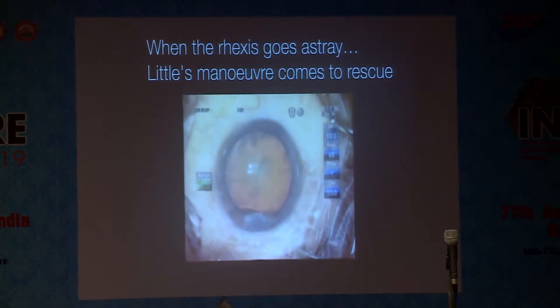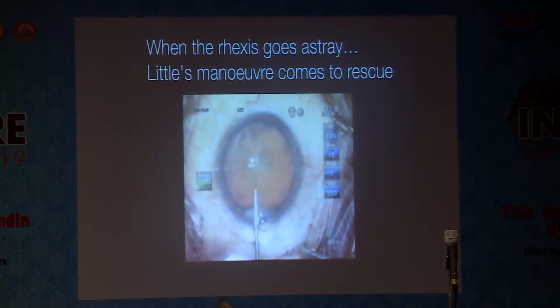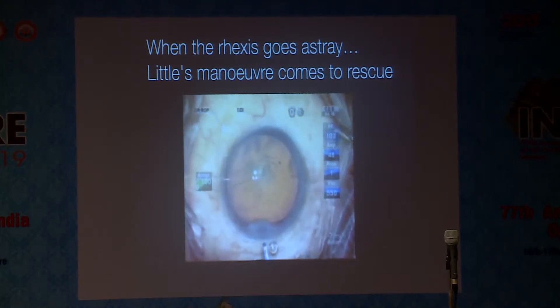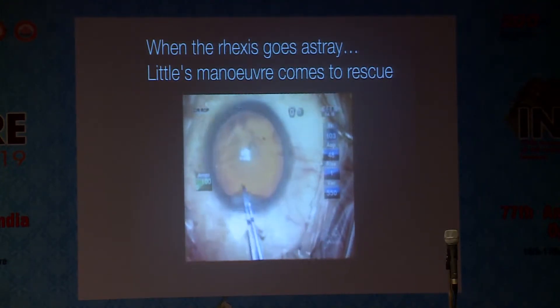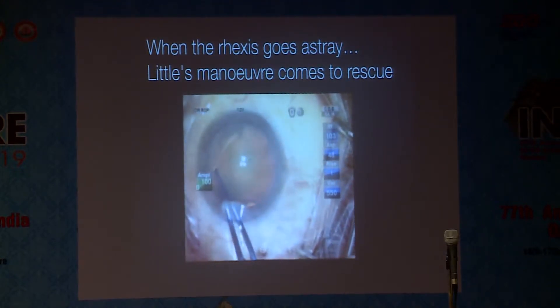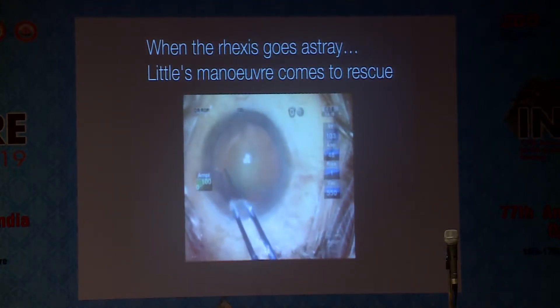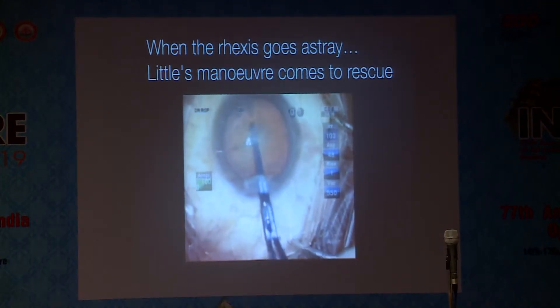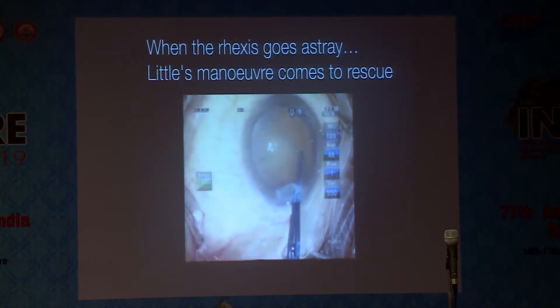We deepen the AC. After deepening the AC, the next thing which needs to be done is we need to make the flap within our control. We make it slightly concave. Then we go as close as possible to the end of the flap and pull it in such a way that the vector forces — the resultant vector forces — make it go that way.